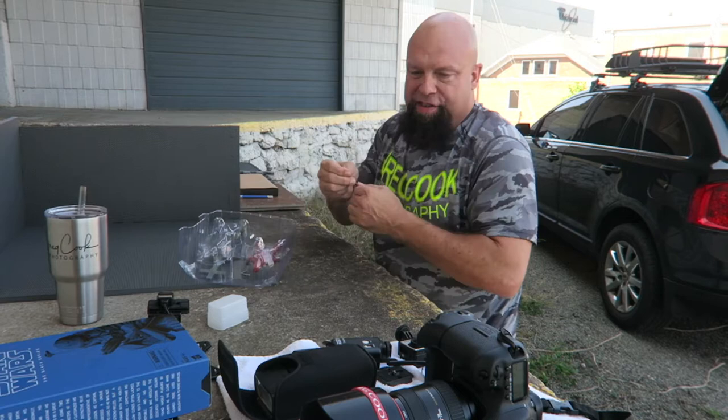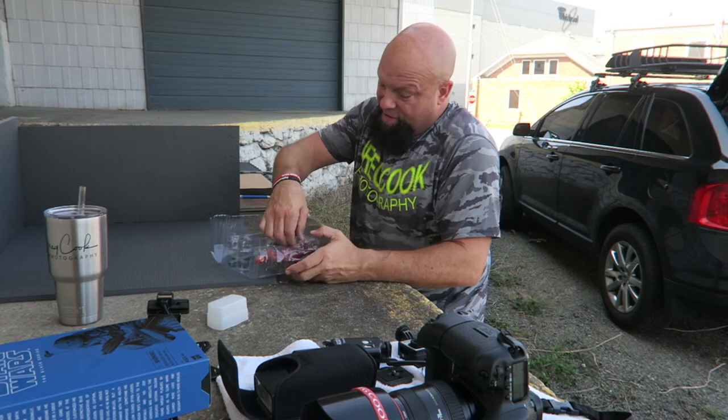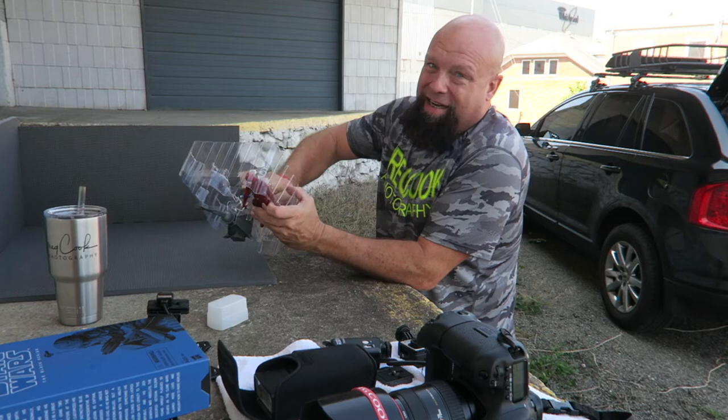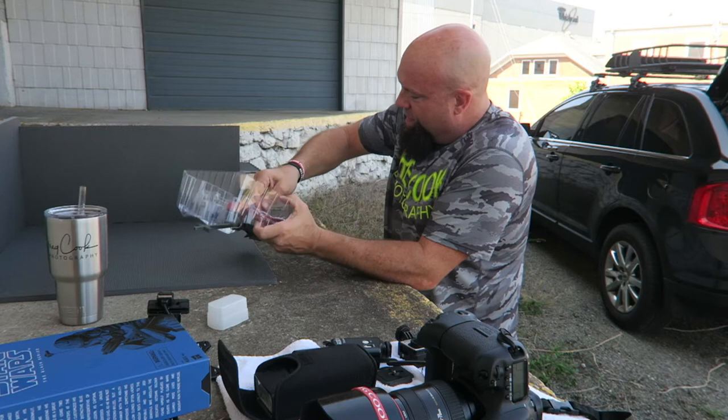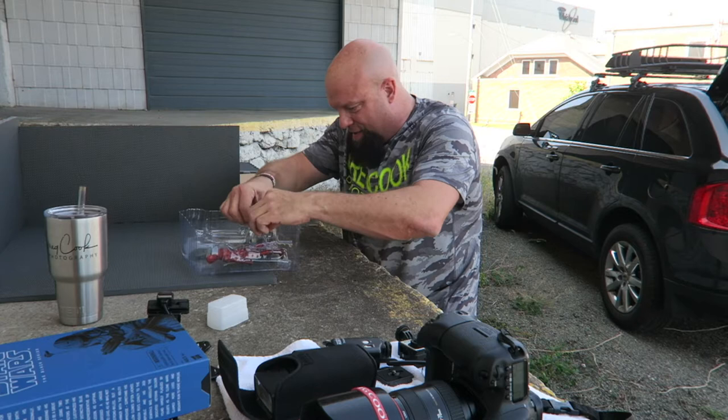Some people out there just cut these off, but those twisties come in handy. At least I'm not calling them zip ties like I did last year. Sometimes I wonder where my brain is.